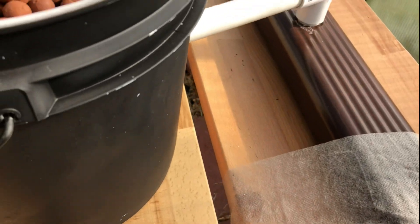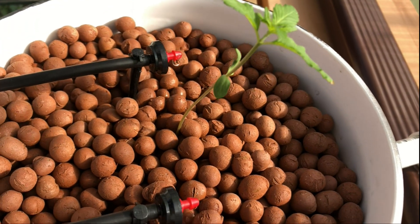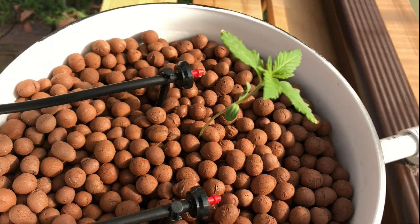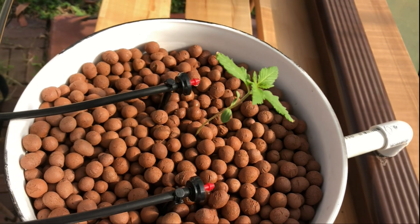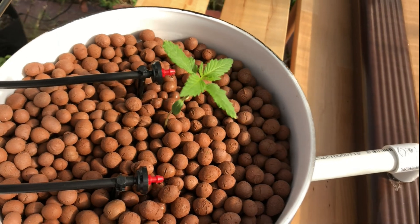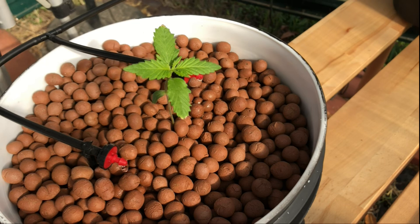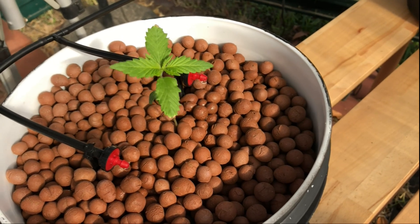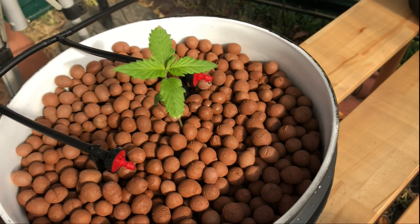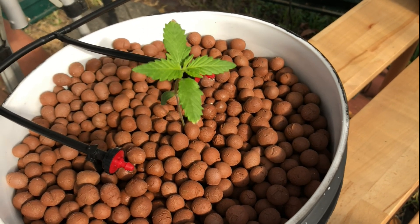The setup of a Beto bucket is also significantly more work to initially do, requiring a lot of planning, supplies, and tools to get everything to fit together. But for those with full indoor grow rooms or growing outdoors, this setup is one of the best options when it comes to growing multiple plants with the ability to easily add on more plants anytime.